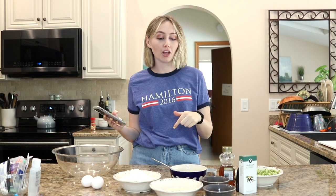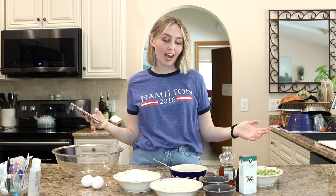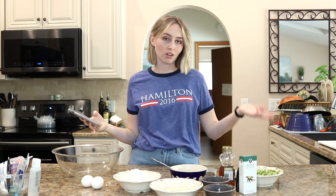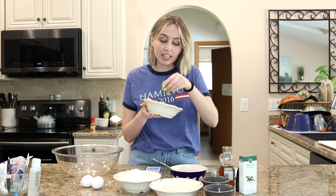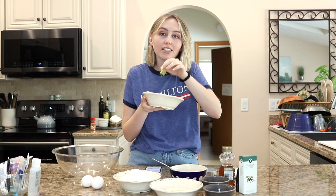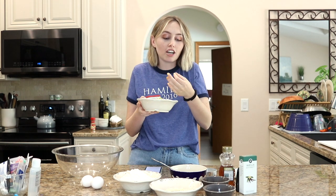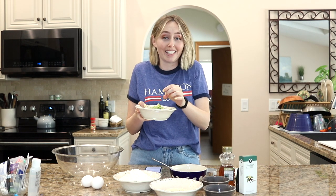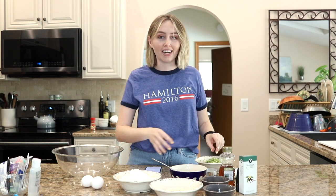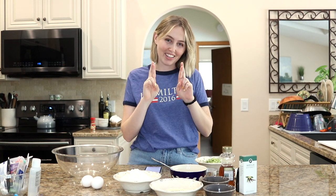I'm using a recipe from Half-Baked Harvest, who is my favorite blogger. I will leave the recipe linked down below if you're interested. I have all the ingredients somewhat laid out here. Now, this squeezing out the zucchini and then still having it be wet is so annoying, and every time you go and touch it, it's like it all sticks to you. I can tell you right now if this does not turn out well, I'm never making this again because this in itself was a pain in the ass.